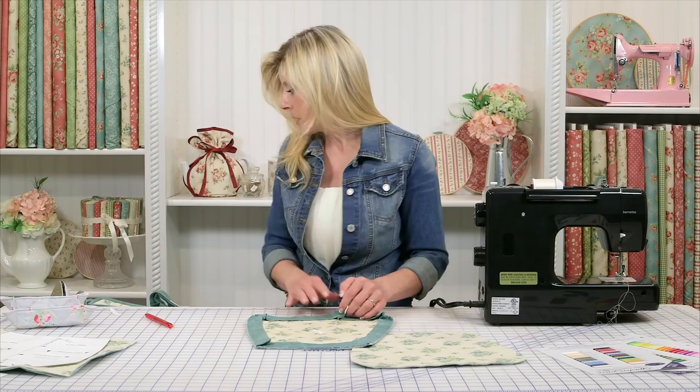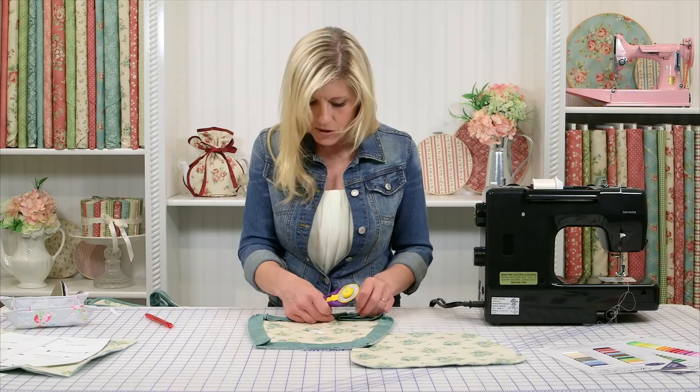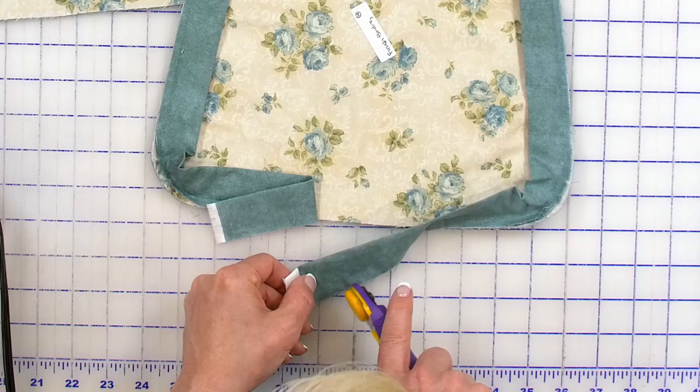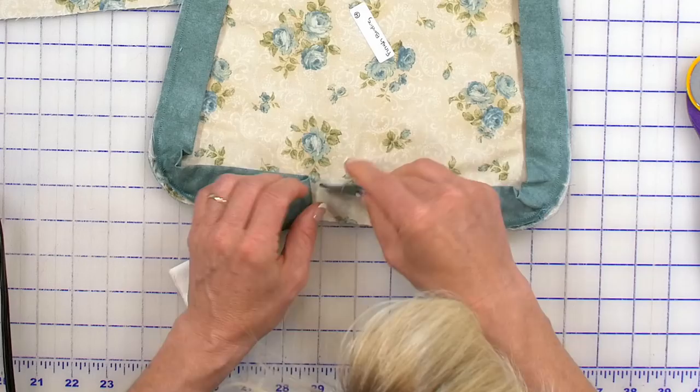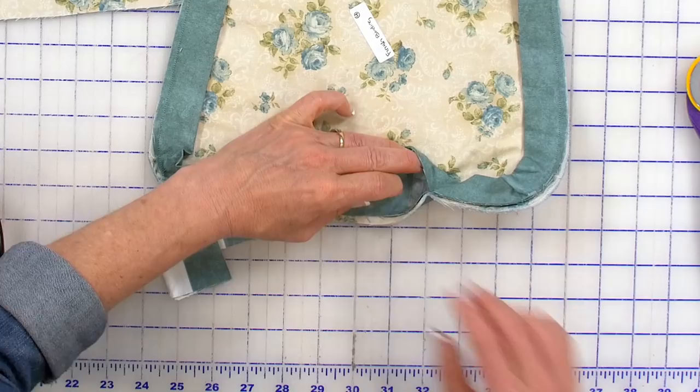Now when you come back around, sometimes people aren't sure how to finish binding. Our experience has been that there's lots of ways to do binding. I'm just going to trim that off like this. And if you just fold that down and give a press, kind of make a 45-degree angle right there, and give a press.